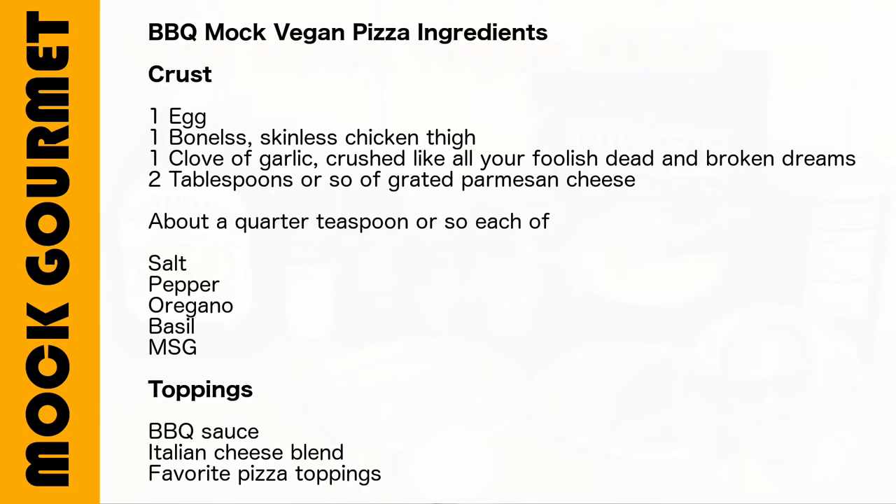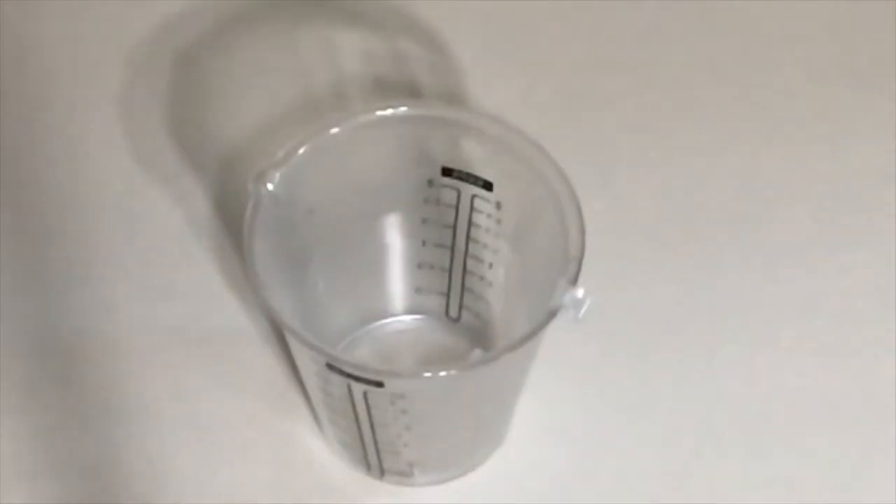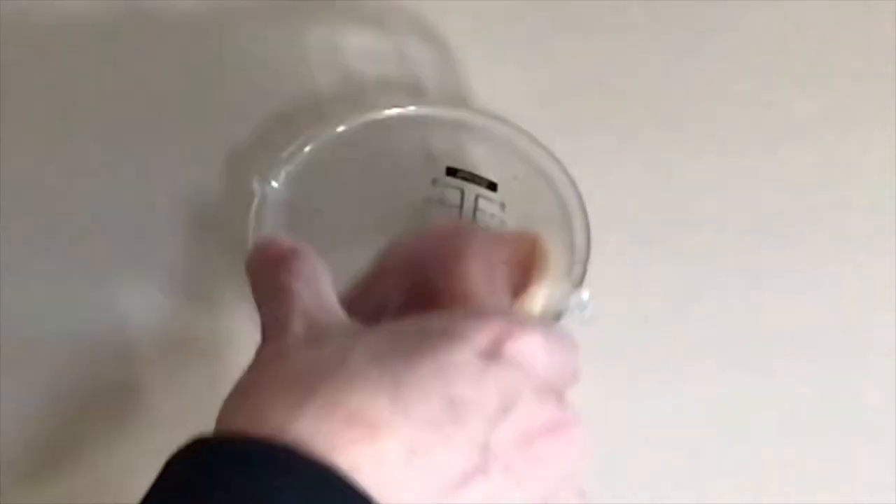Today's ingredients are: 1 egg, 1 boneless skinless chicken thigh, 1 clove of garlic crushed like all of your foolish dead and broken dreams, and 2 tablespoons of grated parmesan cheese, plus about 1 quarter teaspoon or so each of salt, pepper, oregano, basil, and MSG, plus 1 tablespoon or so of BBQ sauce plus your preferred vegetarian ingredients and Italian cheese blend. All my vegetables are spoiled so I will only be using cheese today.